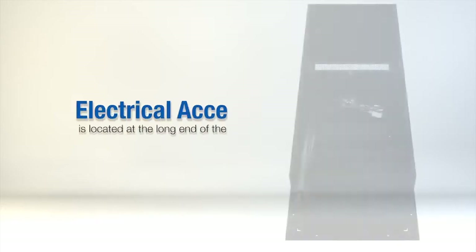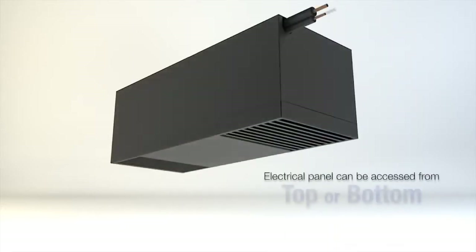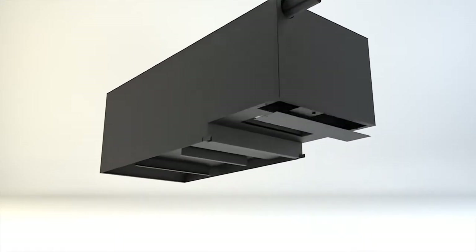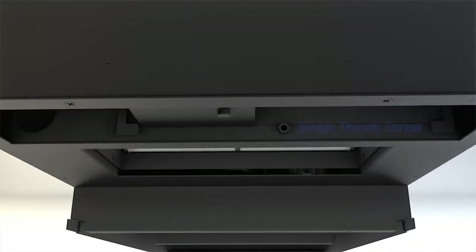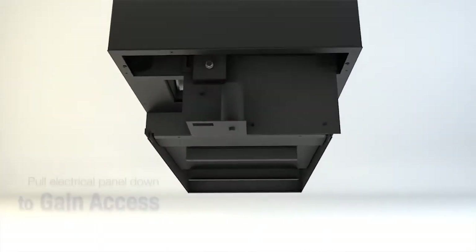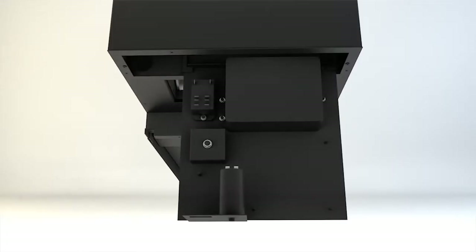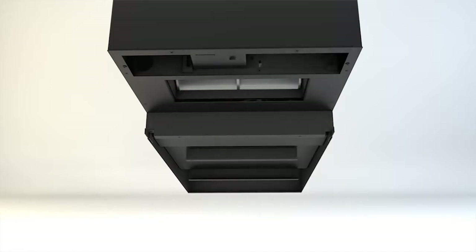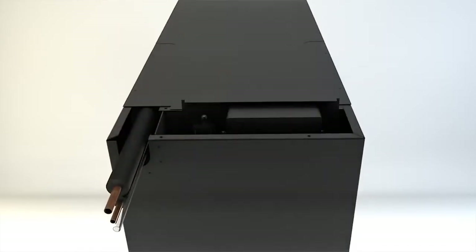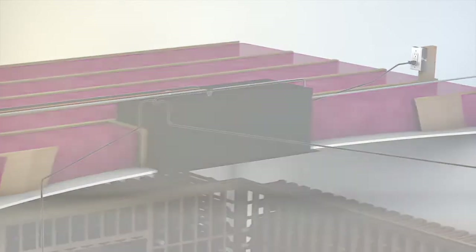The electrical access for the evaporator is located on the long end of the unit. The electrical panel can be accessed from the top or bottom of the unit. For access from the bottom, remove the grill. The electrical panel is held in place by a single thumb screw — remove the thumb screw and pull the electrical panel out to gain access to attach the electrical source, the thermostat, and the bottle probe. For access from the top, remove the screws, pull out the electrical panel, and use the punch-out panels most conveniently located to feed the lines into the unit and attach.